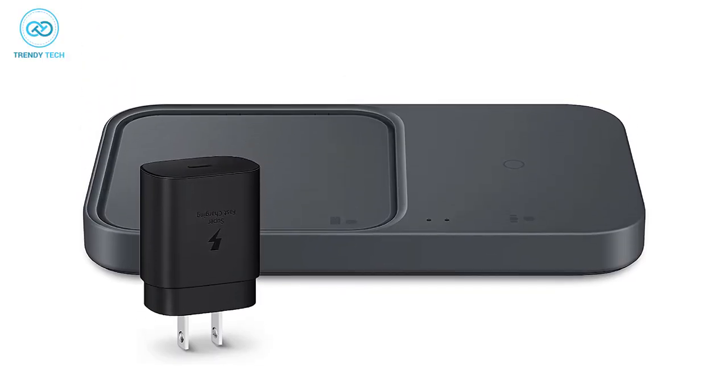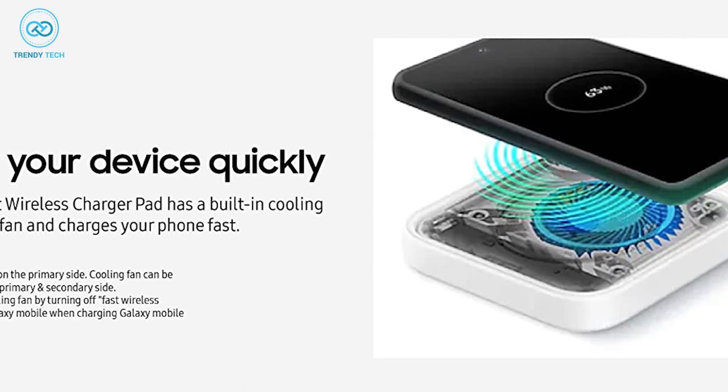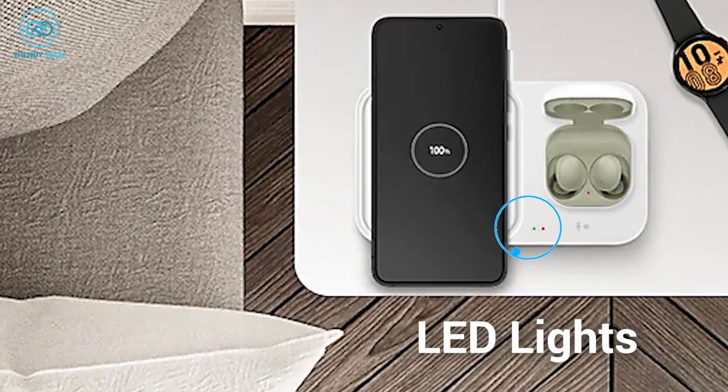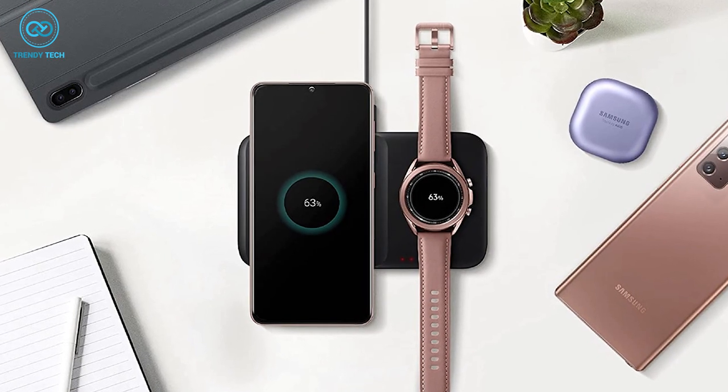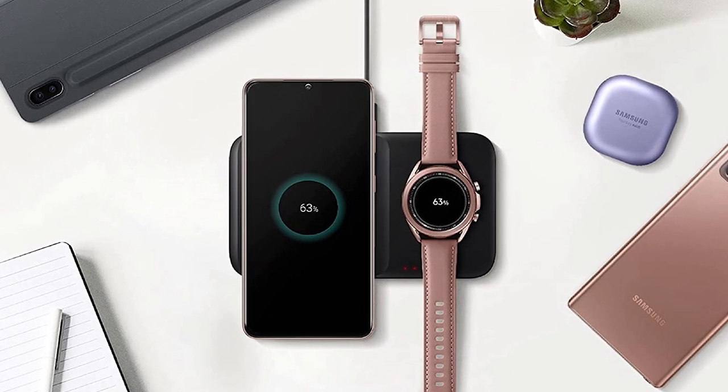It comes in a compact design, so you don't have to worry about space. The built-in cooling system ensures fast charging without overheating. There are LED lights to let you know when the devices are ready. Overall, if you want a wireless charger from Samsung, you can't go wrong with the Samsung Wireless Charger Duo.